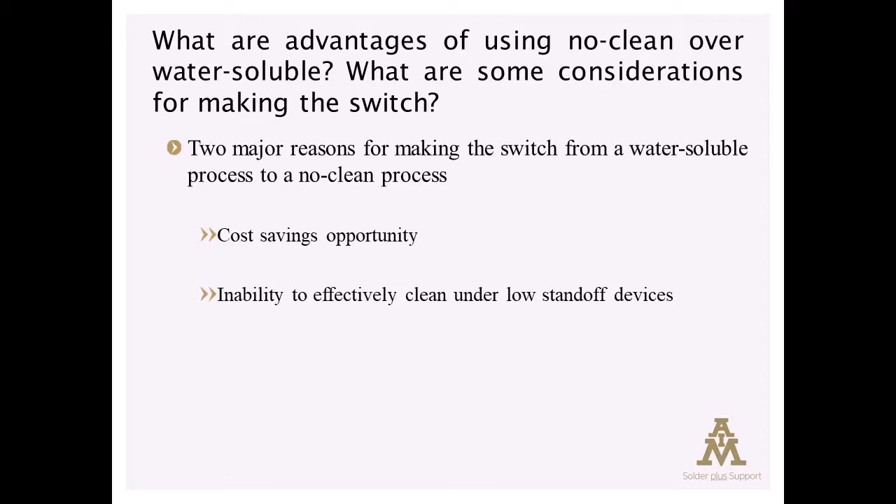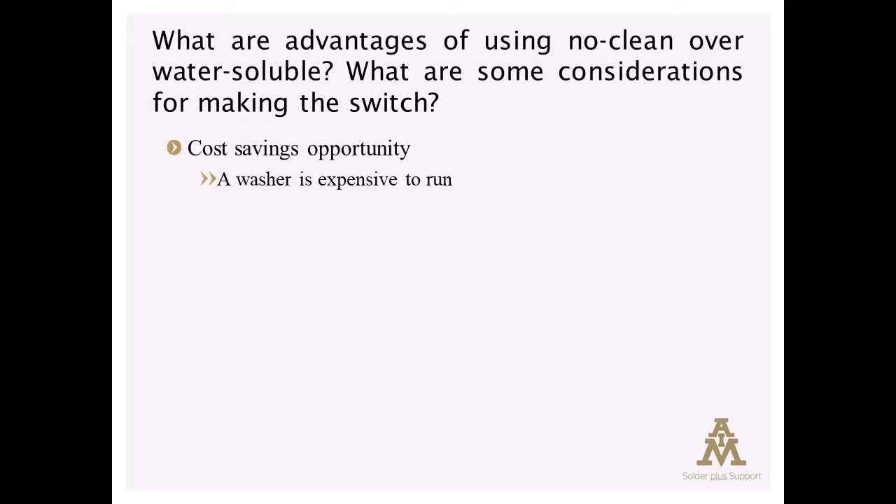In the cost-saving measure, obviously turning off a washer — which is a very expensive process — can save a significant amount of money per assembly when that process can be eliminated.